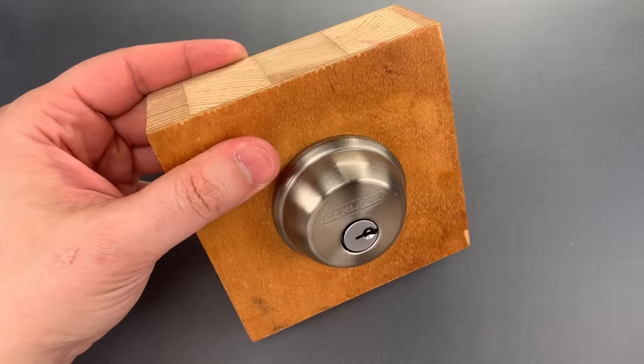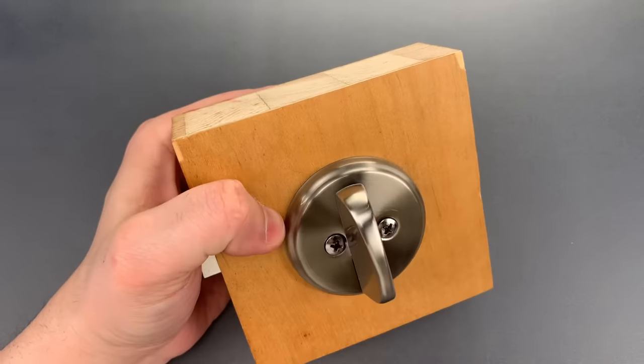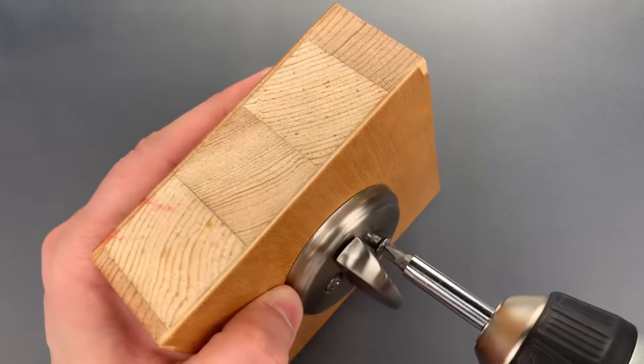Okay, let's take this apart and I will show you what's inside. We need to remove this from this tiny little piece of door on which I mounted it.